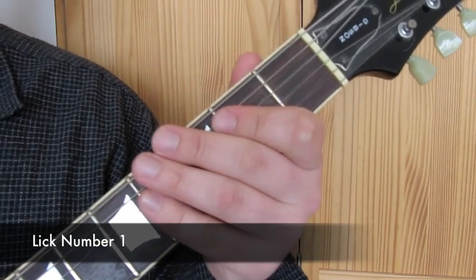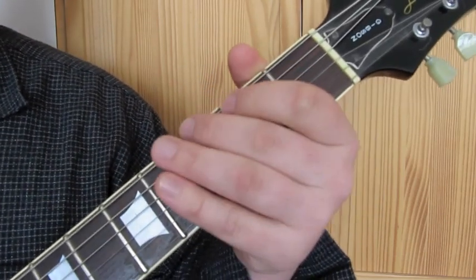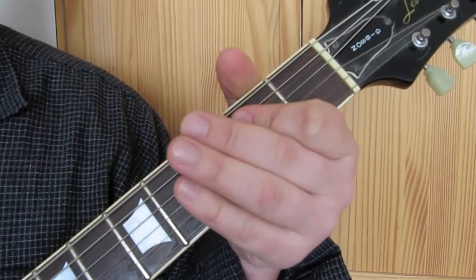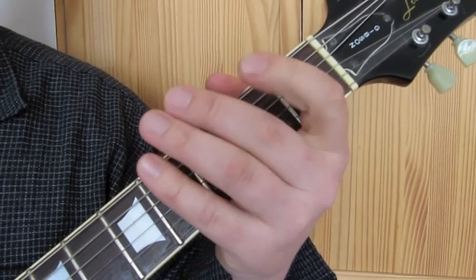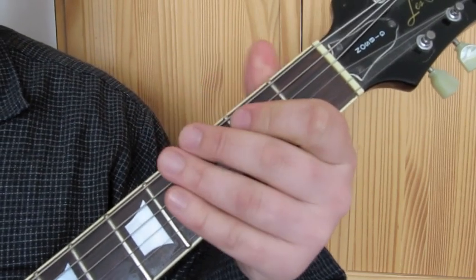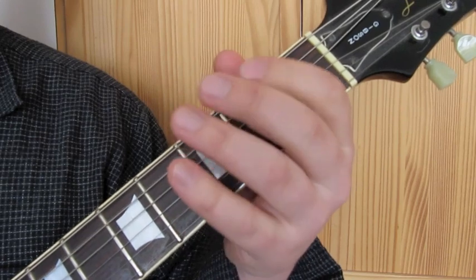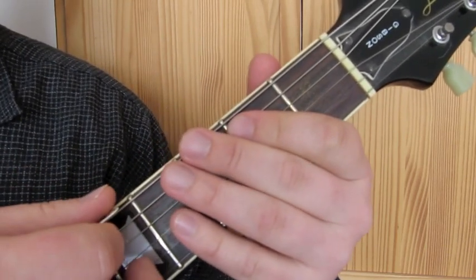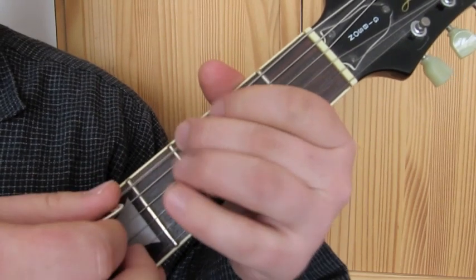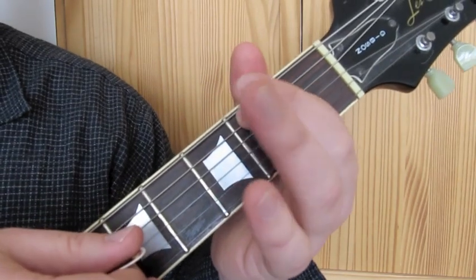So lick number one - this is like the main lick of the whole tune. I'll play it for you a bit slower. What we've got is open E string, third fret, open A string, second fret, then just open D string.